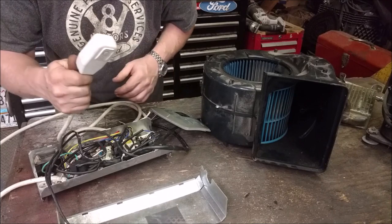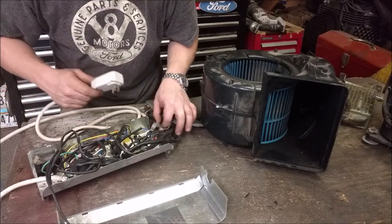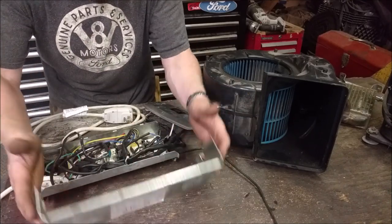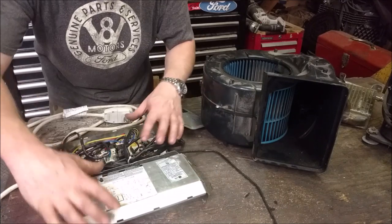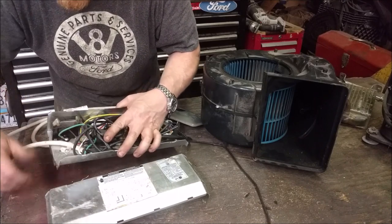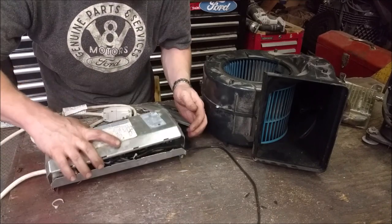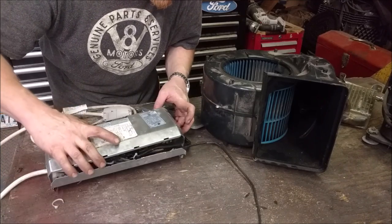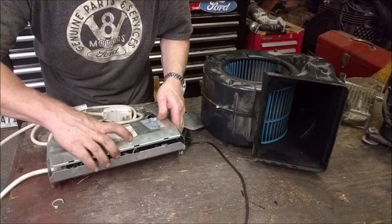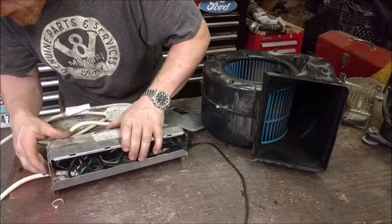It even comes with a GFCI plug, so I could run this outdoors in wet conditions and it would shut itself off without electrocuting somebody. All I've done — this whole box, everything — it all came completely like this. Besides just tucking some wires in, the power cord was loosely sitting in there and I just put a screw down to it. I don't have to rewire anything. All I need to do is build a box for it and mount all this stuff to make it into a usable portable fan.